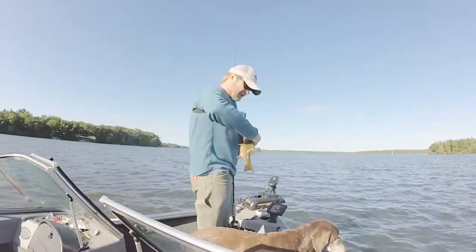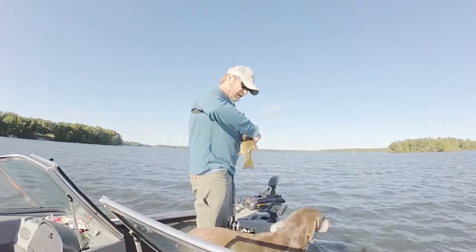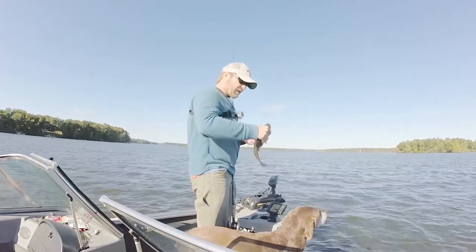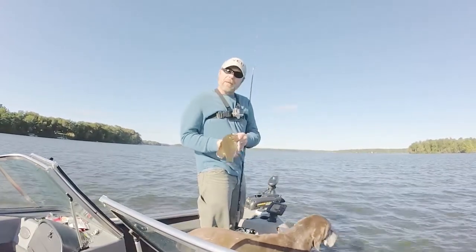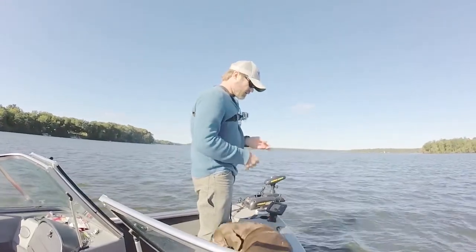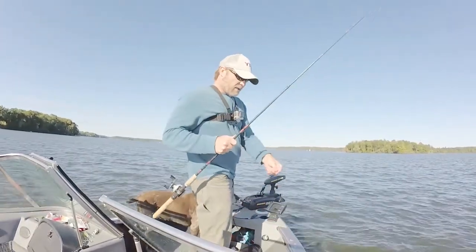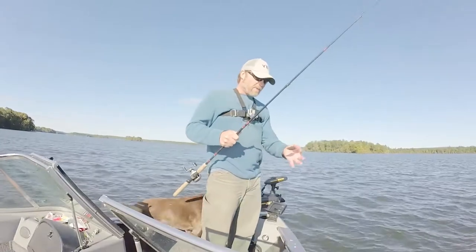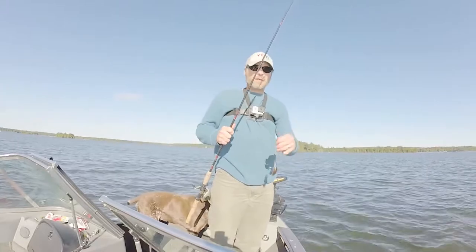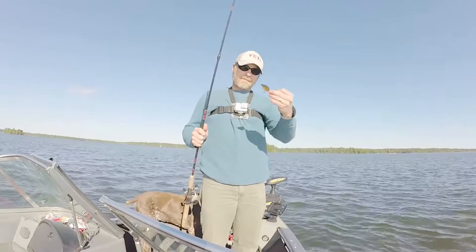He is hooked well. This hook is in there so good, I'm going to have to use pliers to get it out. It's right in his front lip here. There, I think I got it. He's a little one. But right away, we got a fish right on the edge. RK Crawler — it's a great bait. It's also a heavy bait. It's great for casting. I think they're five-eighths ounce or a half ounce somewhere in there. They're a great casting bait.